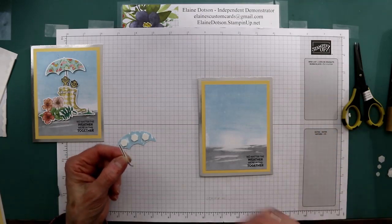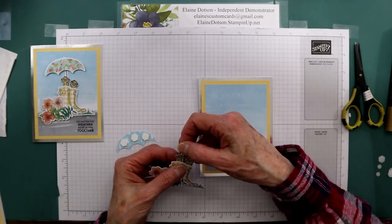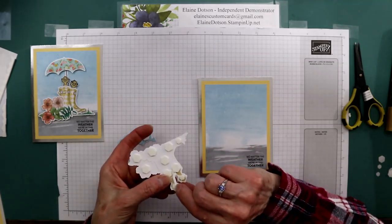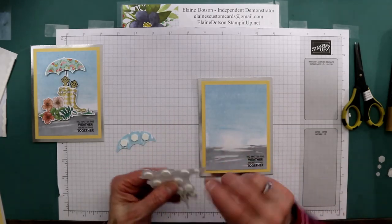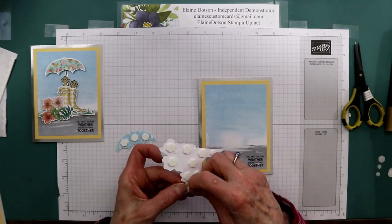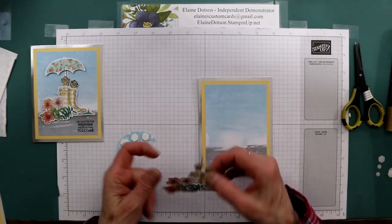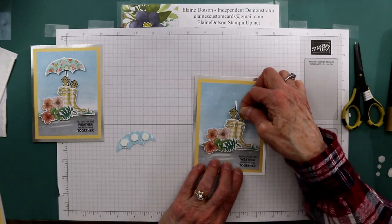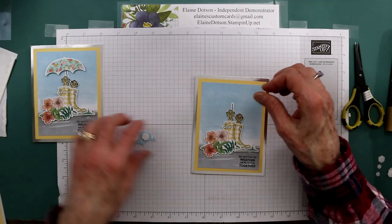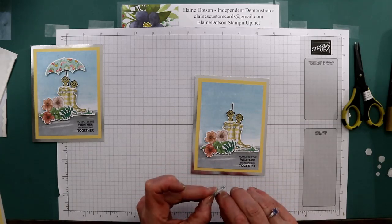I'm going to cut the tip of this off because I don't want it showing, and then I'm going to go ahead and put it right here behind this little groundhog and have it stick to the back of that dimensional. I just don't want the end of that showing — loop it down a little bit. That's probably good. Then we're going to adhere this to the center of the front of the card, and I'm going to take our umbrella.